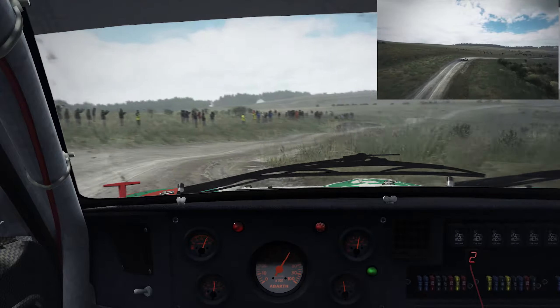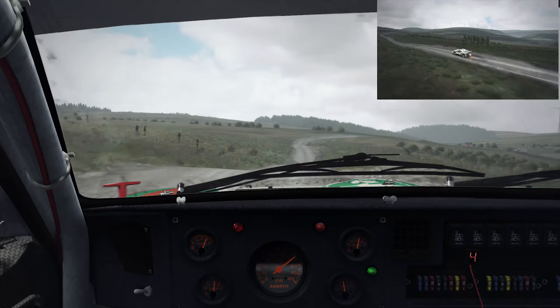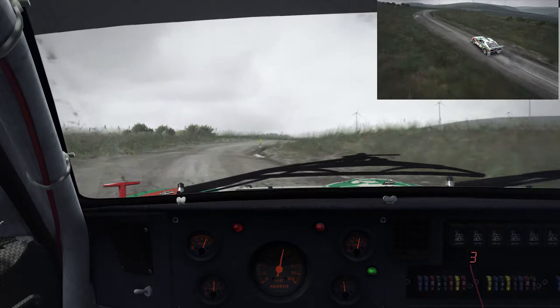Crest, right six, left six, right six over crest, 110 through dip, caution right four long, don't cut, tightens to three, over crest, immediate turn half in left.